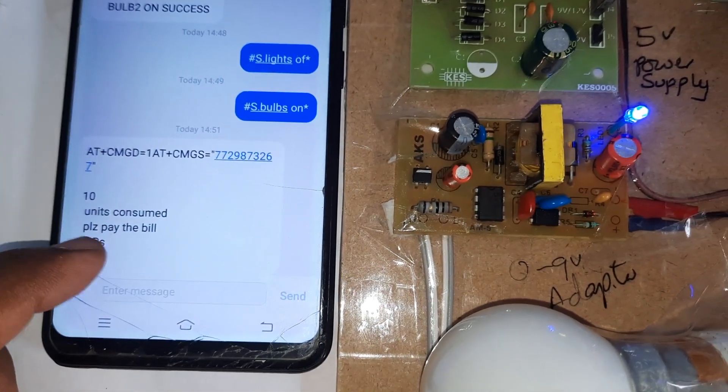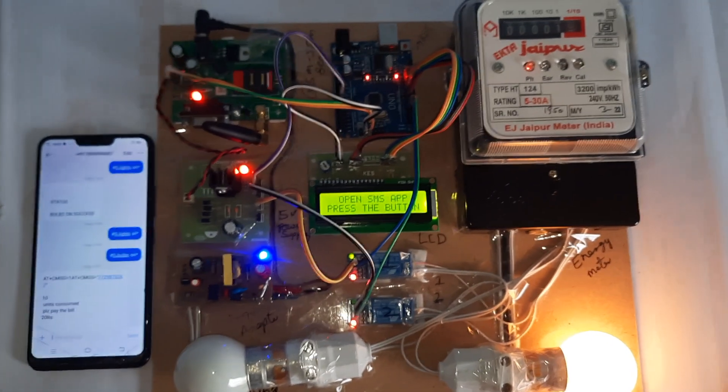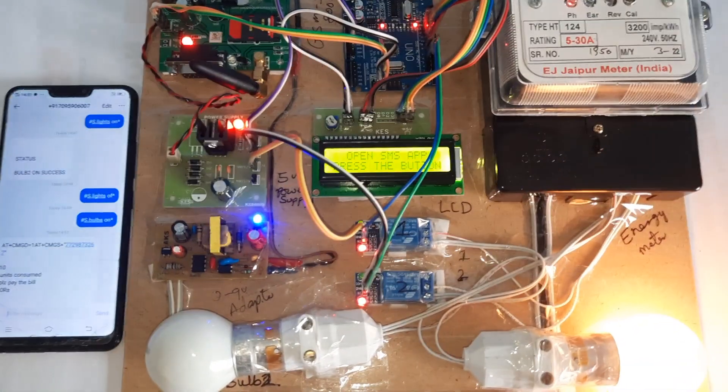The system sends an SMS alert: '10 units consumed, please pay the bill.' Thank you.